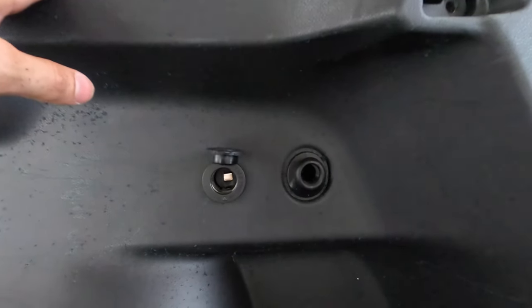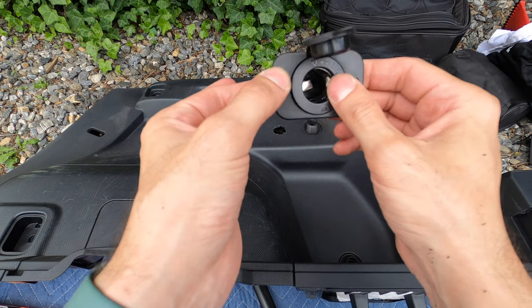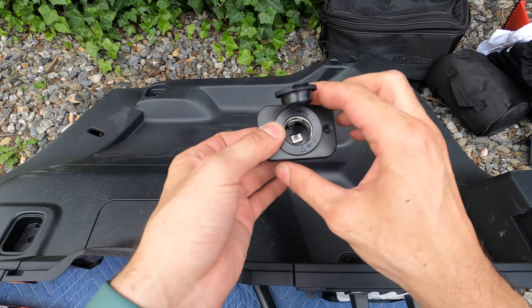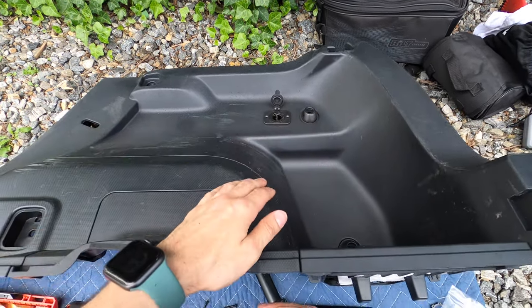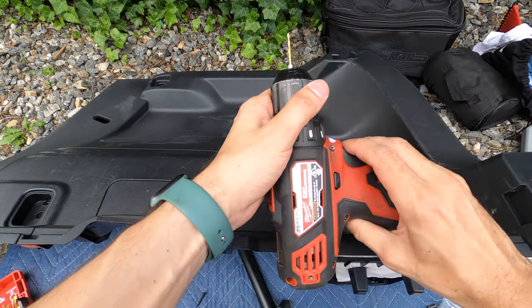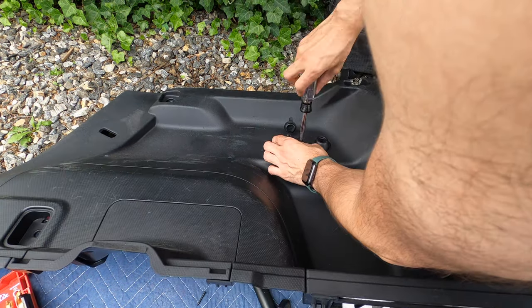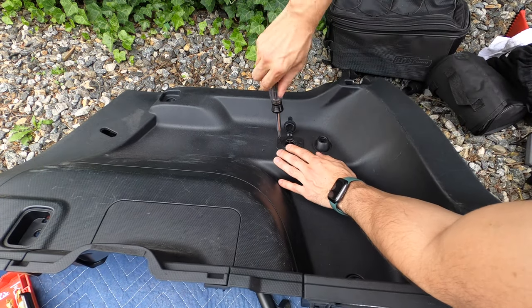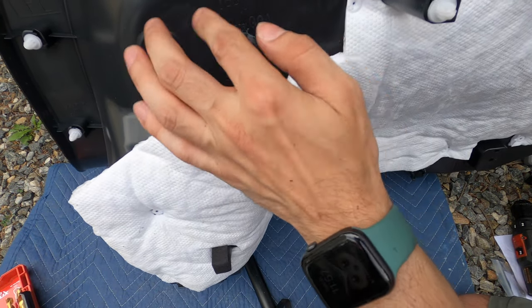There's the finished hole. Take our piece and just push it in right where it needs to be. Here is the front clip that mounts like that to give it a nice finished look. And this piece just screws on like that.